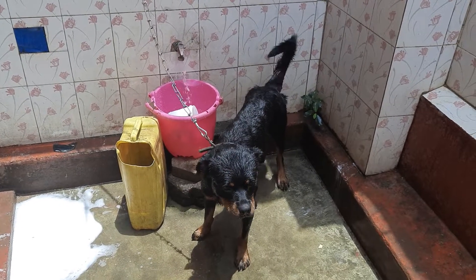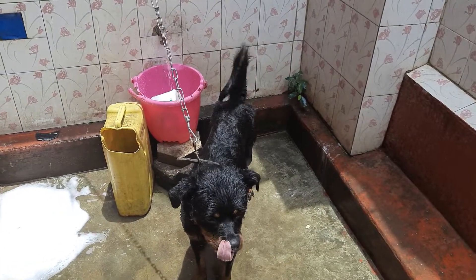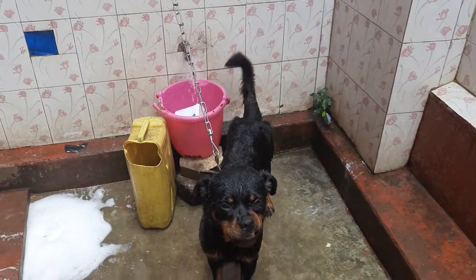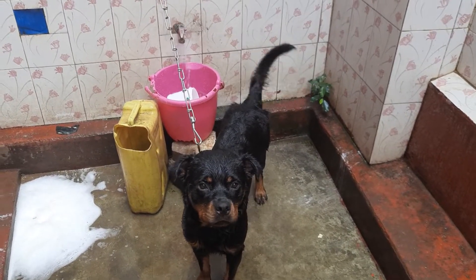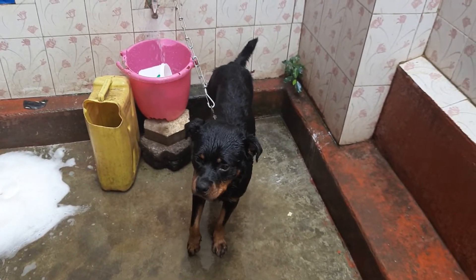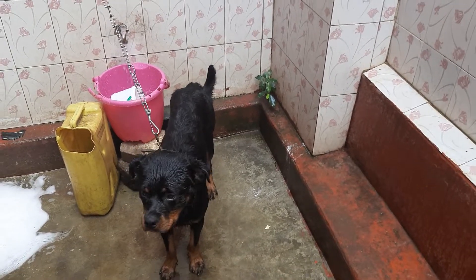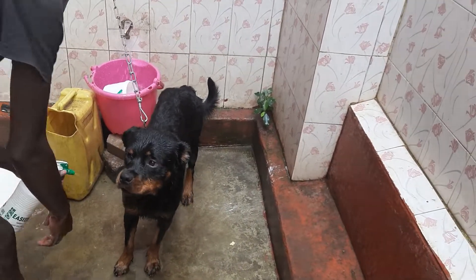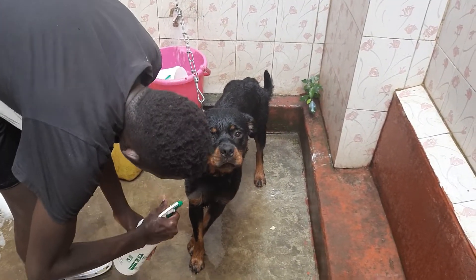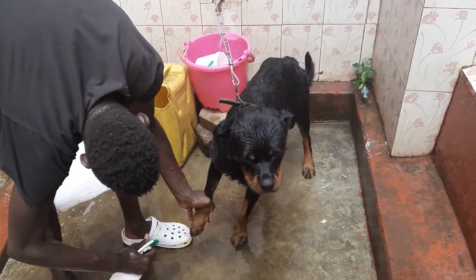Now we are going to proceed and spray him with the pesticide or insecticide that will rid him of all ticks and fleas. Remember to ask your veterinary officer or your vet for which pesticide you should use for your dogs, and they should be able to give you the exact quantities and measurements so that you don't irritate your dog's skin or damage their skin or do something dangerous to their health.